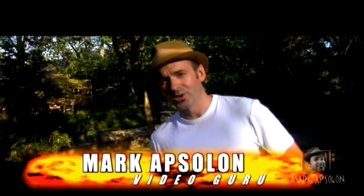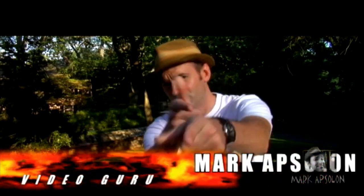Howdy ho guys, Mark Absalon here and welcome to another edition of Tips and Tricks. In this video I'm actually going to talk about some audio problems. I know a lot of you guys might be filming outdoors during a windy day and you might have some issues. In this video I'm going to teach you a quick, easy, simplistic, and cheap way to actually make your audio sound great even in pretty windy conditions.